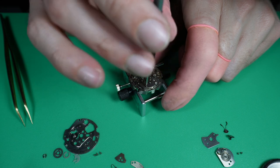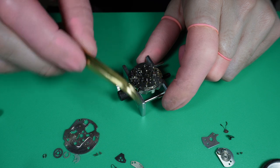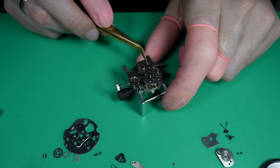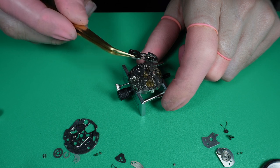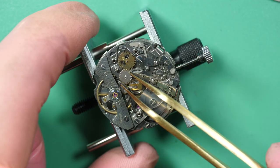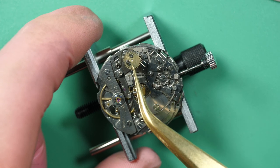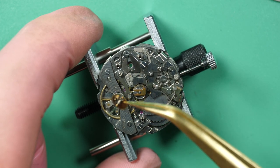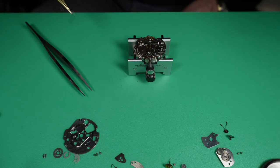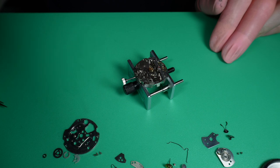I remove this plate on top holding the chronograph movement, which is kept in place with three screws. I try to keep all the parts together in small families, which will help me during reassembly to know where they go. I have my videos — a lot of people ask how I know where the parts go back. I keep them in families, and I also use my YouTube disassembly videos during reassembly. If I'm not sure which way a part goes, I go back to the disassembly video.